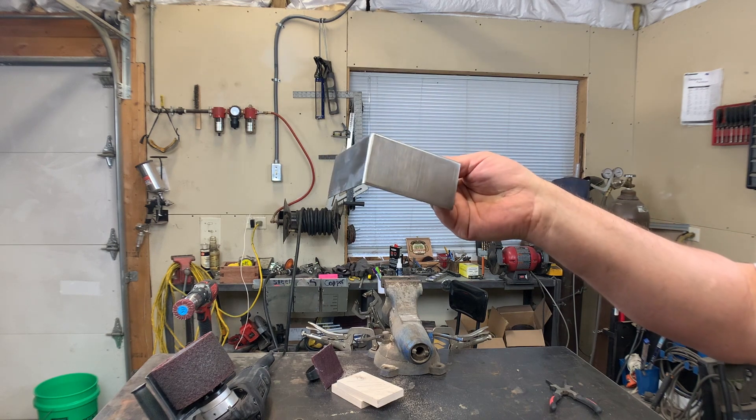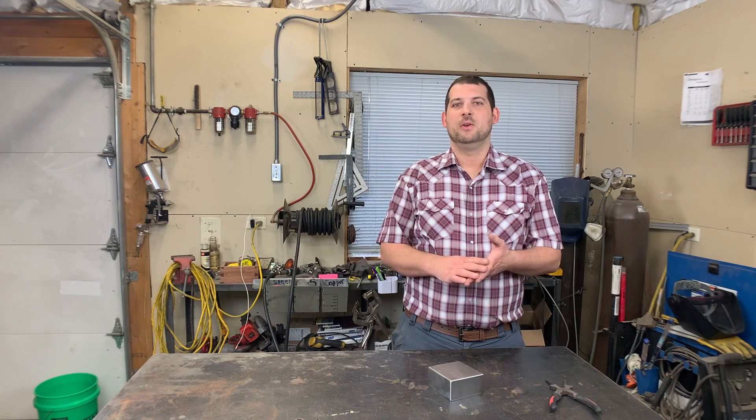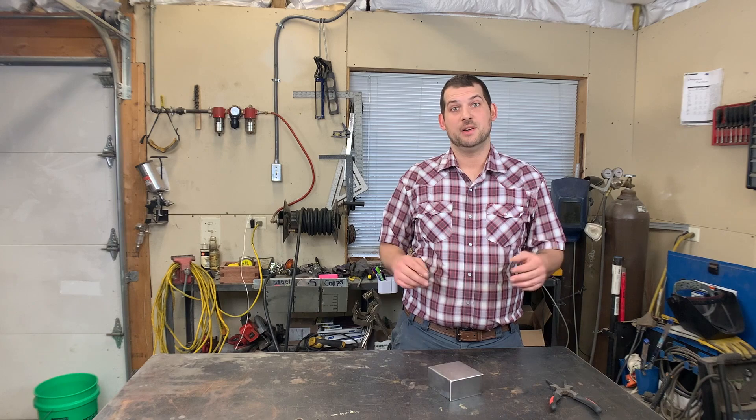And there you go — that's how you grind and polish an outside corner weld. If you got any value out of this video, be sure to hit that like button and subscribe if you haven't already, and we'll see you on the next one.